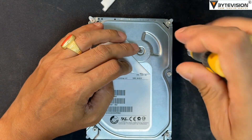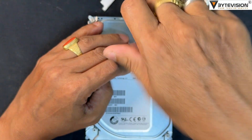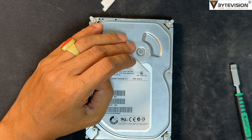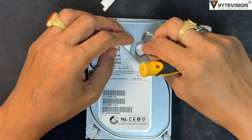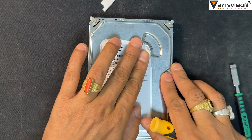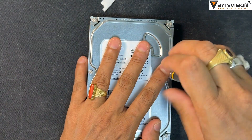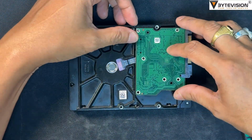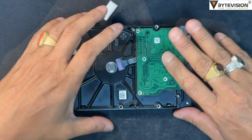Now close the hard disk metal cover and tighten all 7 screw nut bolts. Then install the printed circuit board and tighten all 6 screw nut bolts.